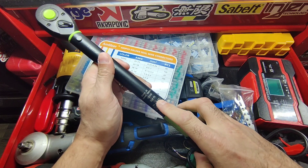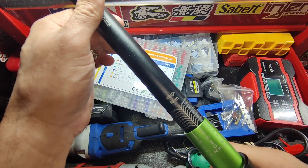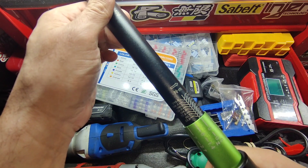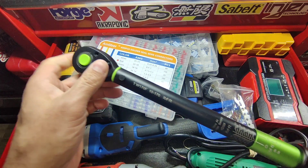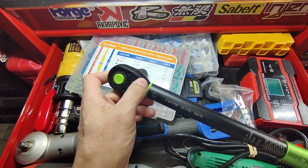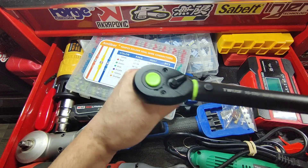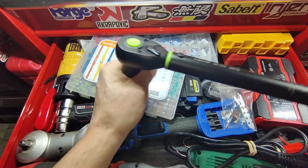You can see here it says foot-pounds on this side, and when you turn it around it shows Newton meters. You also have your reverse and forward mechanism here — that's forward, and this is reverse.